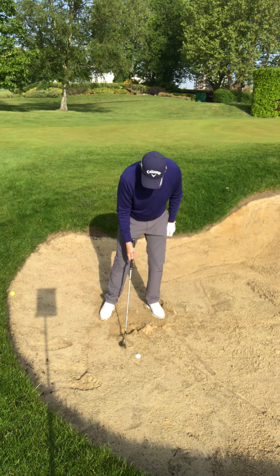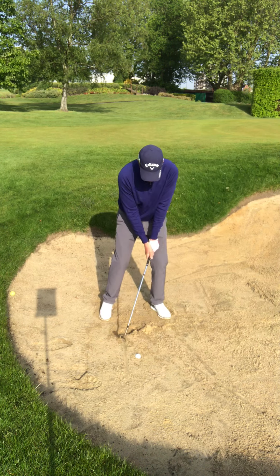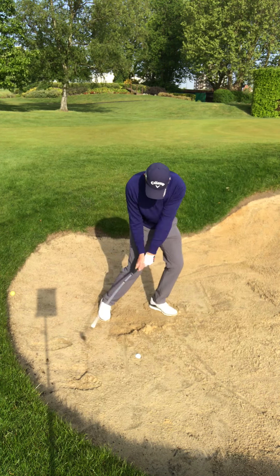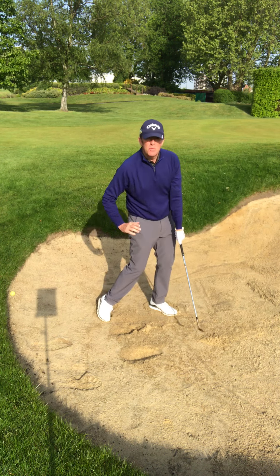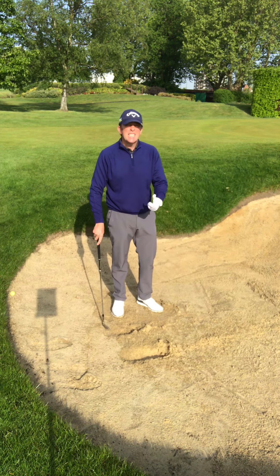I'm looking to make contact with the sand quite a bit before the ball, and I'm going to really thump this. So I'm in my chopping position — up, chop — and that ball limps out. I've taken so much sand there, and I didn't really intend on following through.